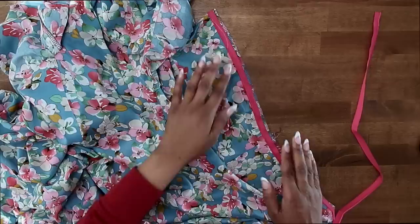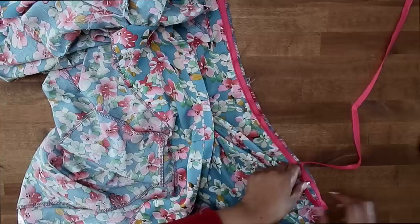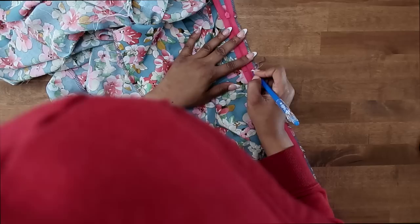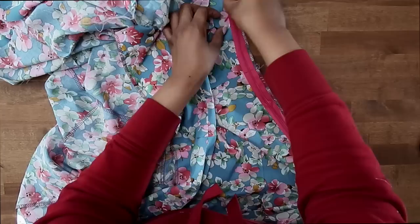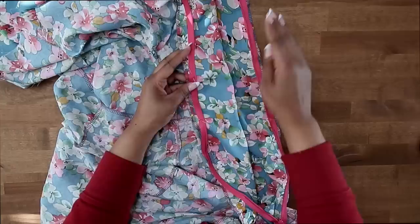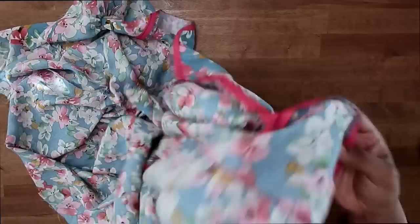I have one side of the zipper installed — make sure that you backstitch at the beginning and the end of your stitch. For the other side, I really want to make sure I have my waistline seam matching up. I'm going to close my zipper and place a mark where the waistline seam is, to make sure I match that up on the other side so everything is nice and even. Go ahead and pin or hand baste the zipper in place and stitch this side the same exact way. Make sure you keep your ruffle and lining free. Backstitch at the beginning and at the end.